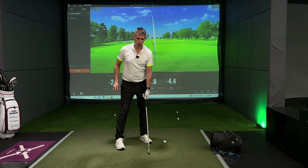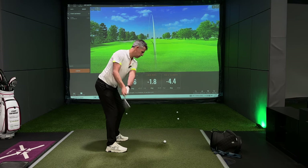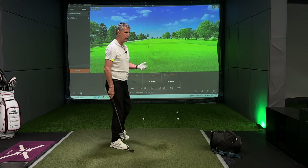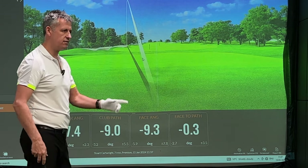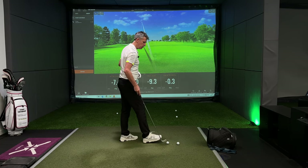So I go from a weak hold, coming across it, trying to square the club face up, outside in, nine degrees — the face is square to the path. You see the face to path value is zero. I've got myself a flat pull.